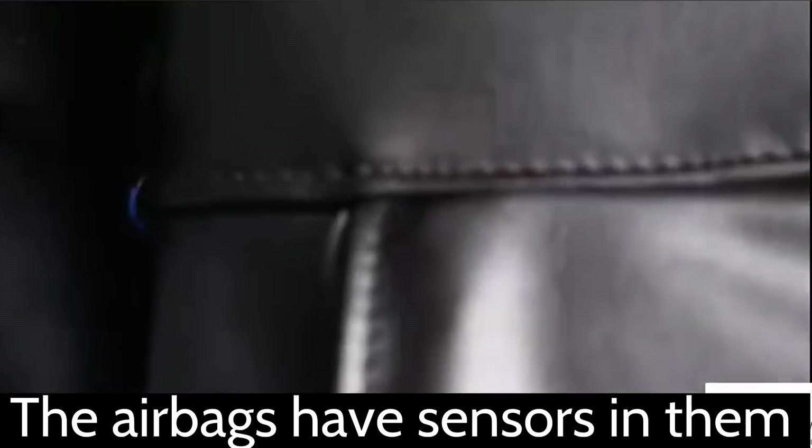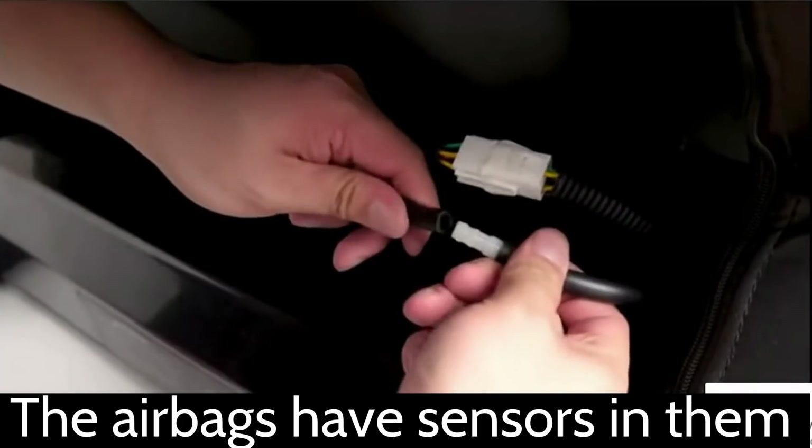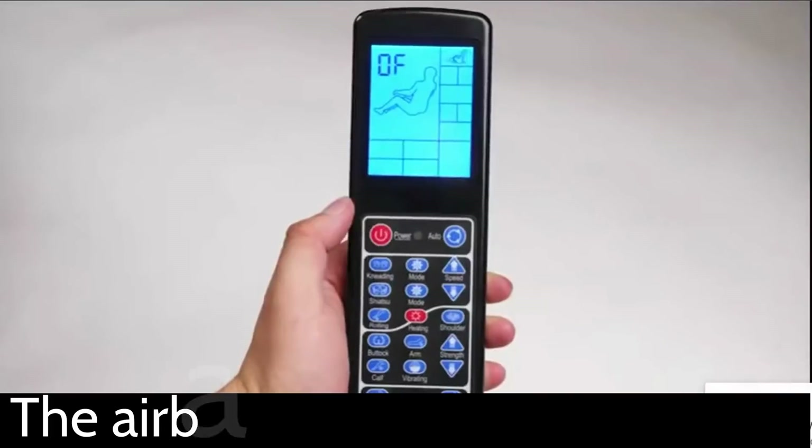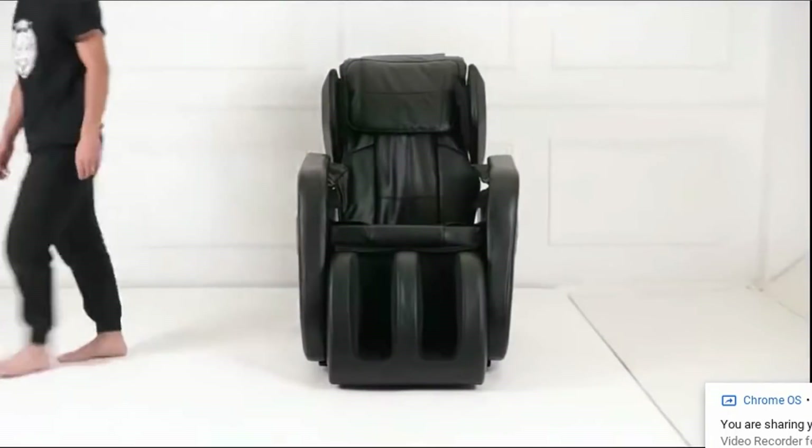The 32 airbags have sensors so they don't over-compress your body. It'll just get to where it should and then release. But it feels so good. And if you don't like the compression, you can totally turn it off or change the strength to make it a little bit weaker if you like.